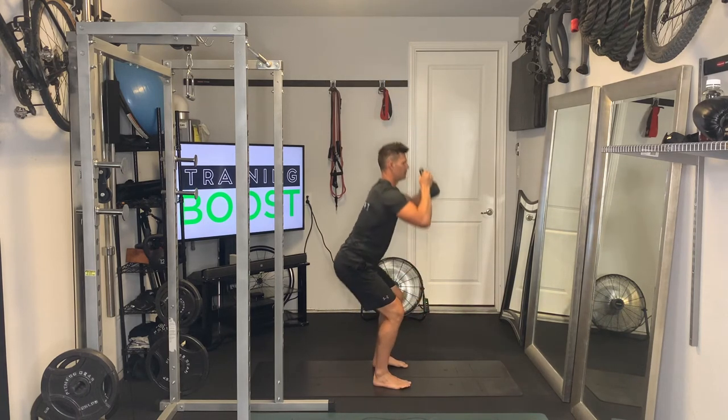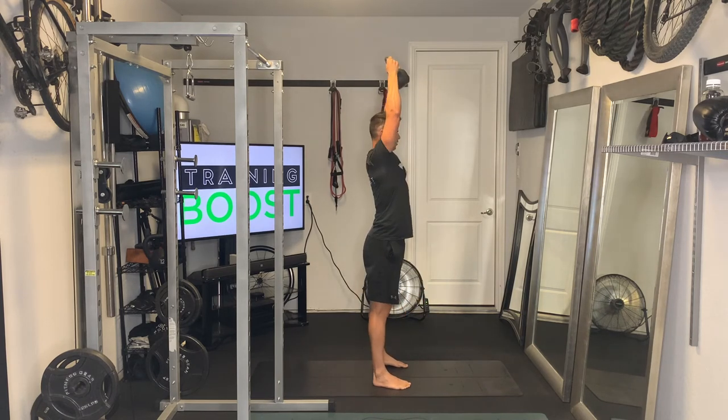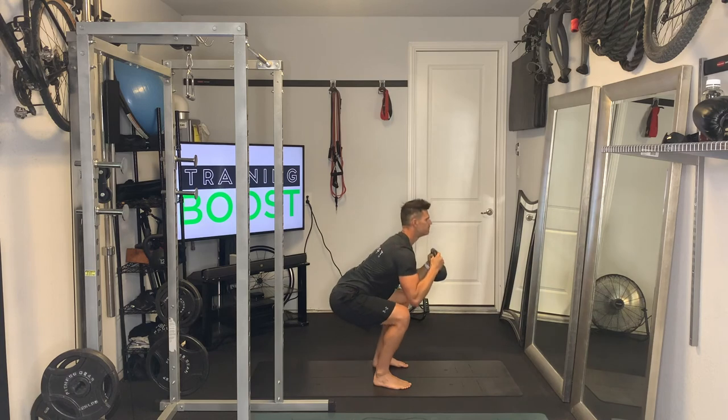Breathe in as you go down and then exhale and explode up, driving those feet through the ground, big squeeze in the glutes and abs at the top.